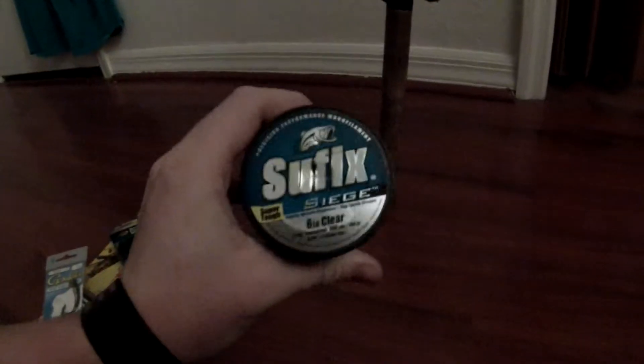I got one more thing, hold on. I got Sunfish Seed 6lb, it was on sale for 5 bucks. And I have an ultralight, and I'm going to put the 6lb mono on it and throw these 3 inch stick baits wacky rigged.